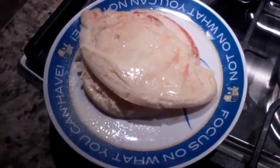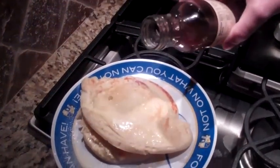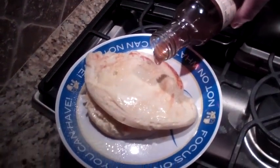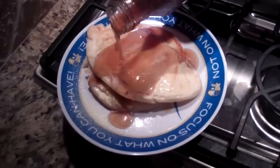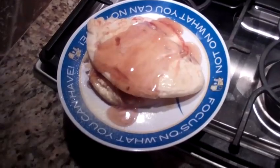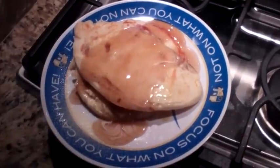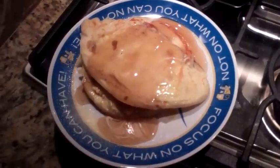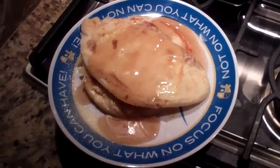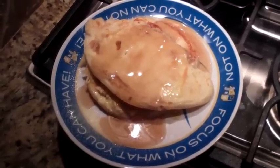Now I've got Walden Farms calorie-free pancake syrup. You want to use calorie-free when you can and when it's available. You can lose an additional 30 to 40 pounds of fat a year just by using calorie-free condiments. As a Thriver, everything counts as a condiment as long as it's 50 calories or less and you use just one per meal. But with this, I can use a large portion and I'm not getting any calories — great thing to do.